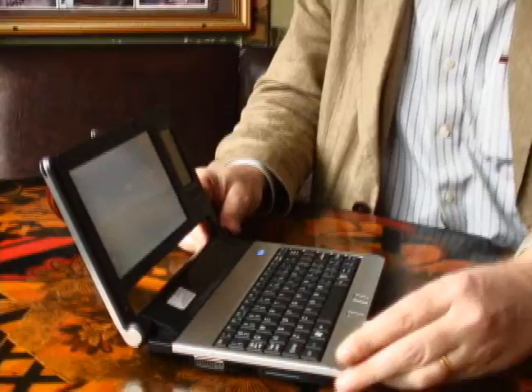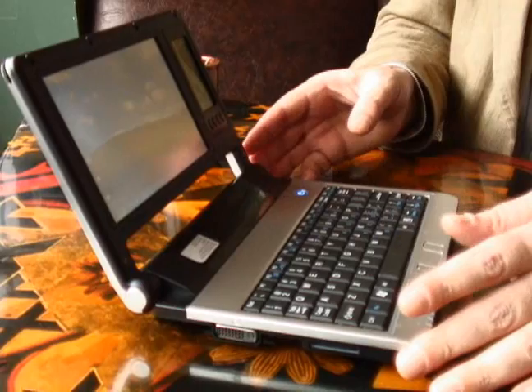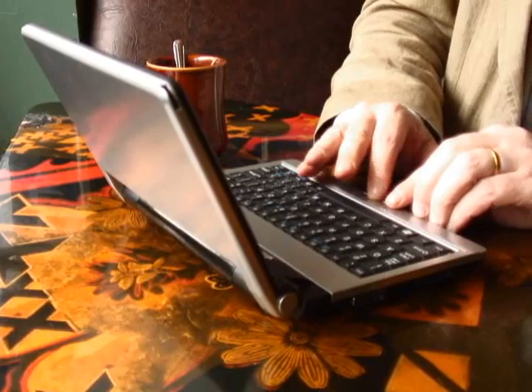Perhaps the most important feature is the keyboard. This is a full keyboard with all the keys that you find on a standard device. This device is a very small form factor that delivers a very good battery life.